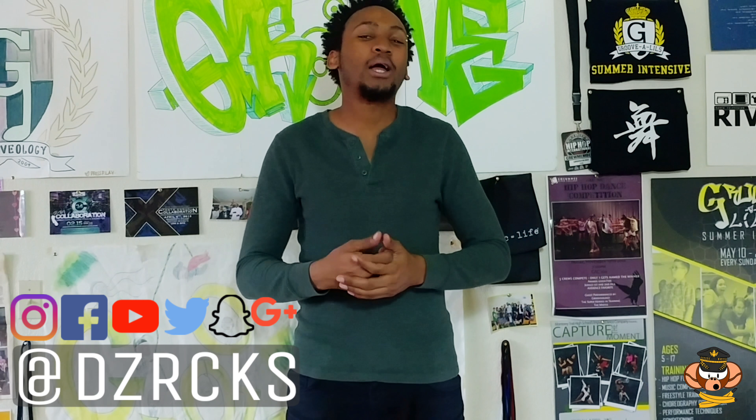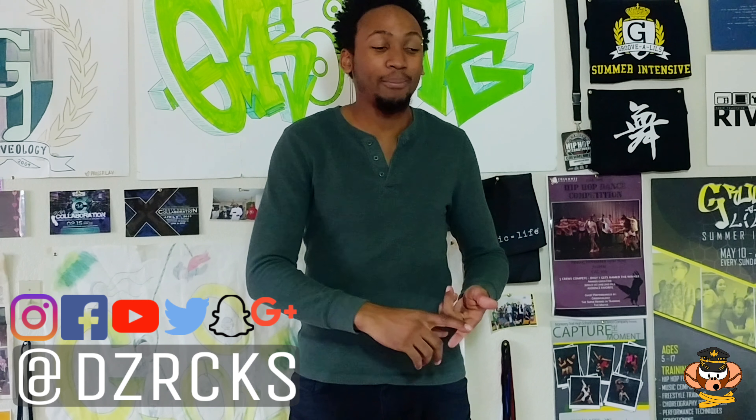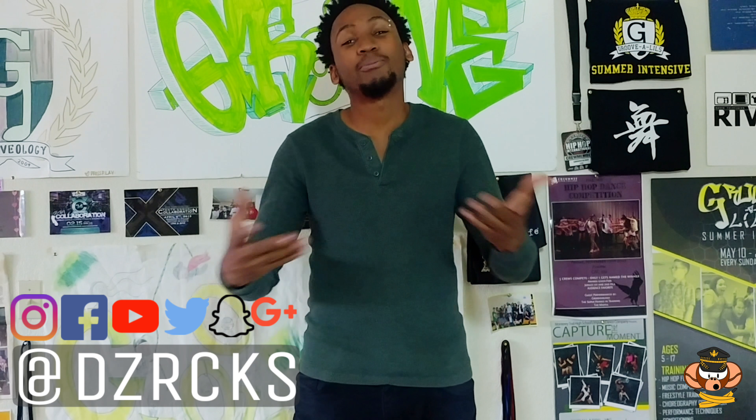If you're new here, consider subscribing for plenty more content just like this — Drop In Knowledge, How To's, Musicality Mondays, and plenty more tools to help you grow as a dancer on any level and have fun along the way. With that said, let's get right into it.